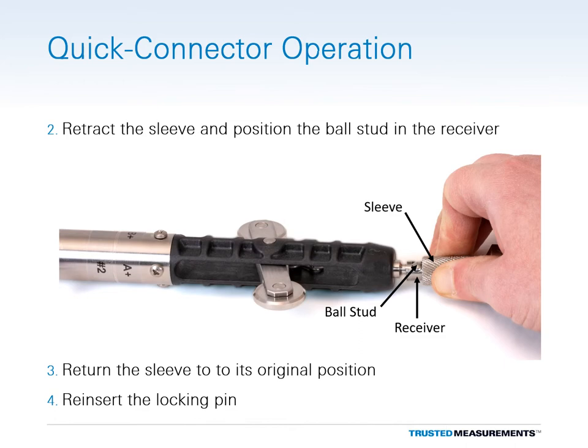Next, pull back on the spring-loaded sleeve and position the ball stud of the other sensor into the receiver as shown. Capture the ball stud by releasing the sleeve and make sure the sleeve returns to its initial position. Finally, reinsert the locking pin to prevent the sleeve from accidentally retracting during installation.